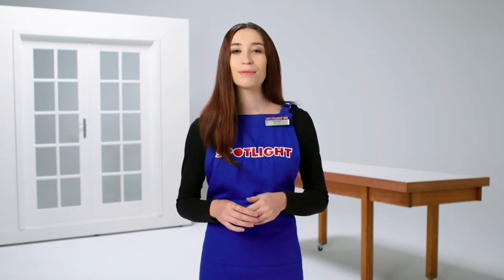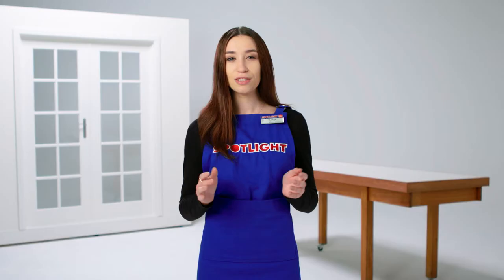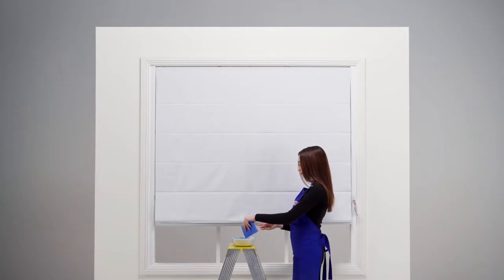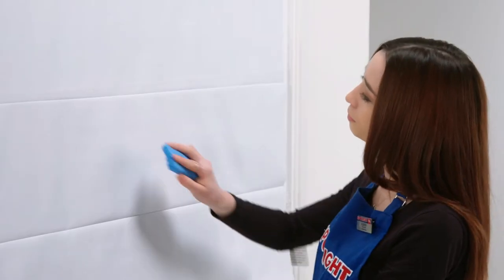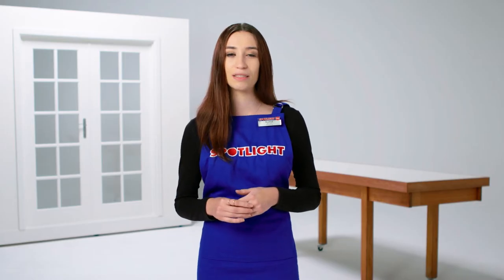Caring for your blinds is as simple as knowing how to care for the material they're made from. Fabric blinds should be regularly dusted or vacuumed with an upholstery attachment. Spot clean small areas and stains with a rubber sponge, mild detergent and warm water. Get your dry cleaner to help with any bad stains or build up.